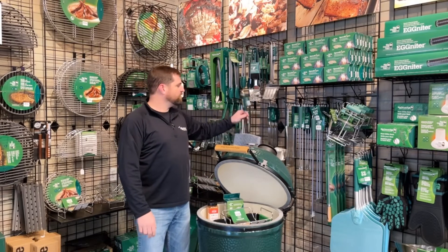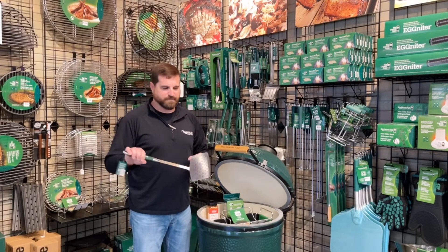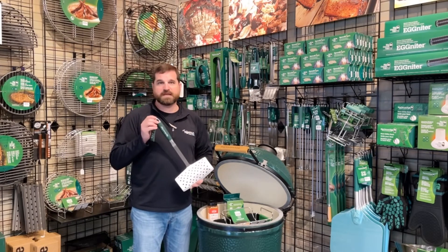Brand new is a grilling accessory — it's a new wide spatula. I'll be using this to get my casserole and my green beans and all my good stuff off of the egg. This new wide spatula is made for Big Green Egg this year.